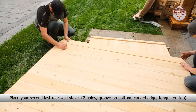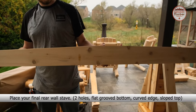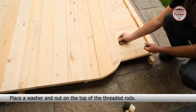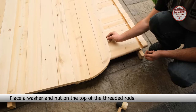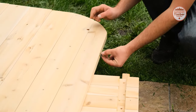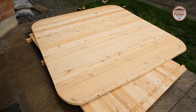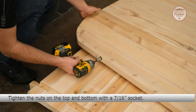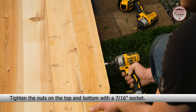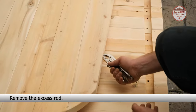Now place your second last rear wall stave. Place your final rear wall stave. Place a washer and nut on the top of the threaded rods. Tighten the nuts on the top and the bottom with a 7/16th inch socket. Now remove the excess rod.